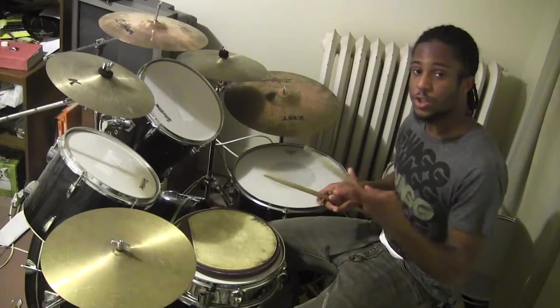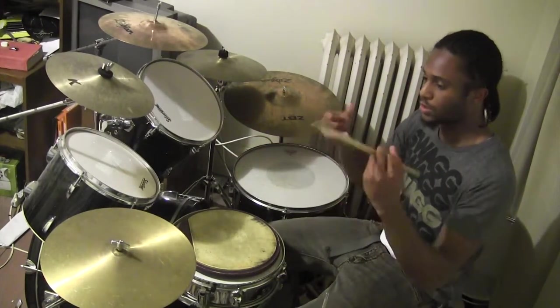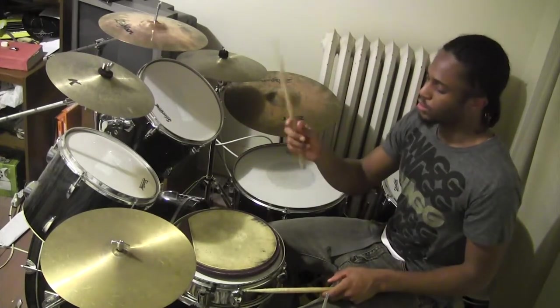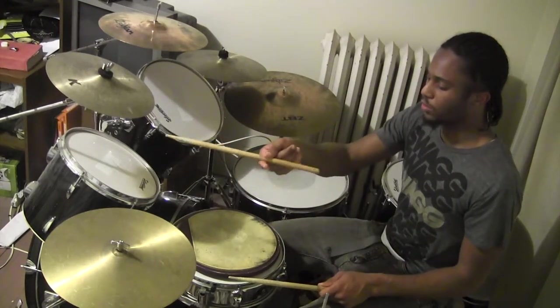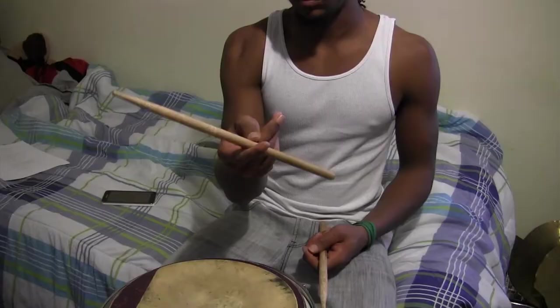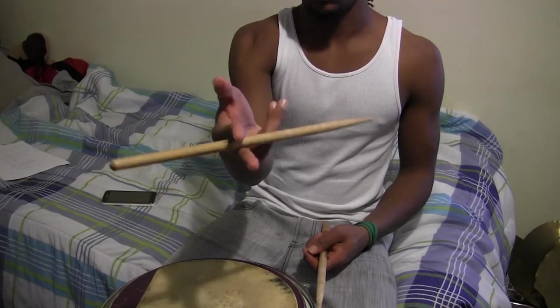The last trick I'm going to show you is this one. It flips through your fingers and you catch it — it's really fast when you can do it right. First, hold it in a normal position like you're playing. When you're going to flip it, put your middle finger in front and catch it like that. Then get your ring finger and put it in front, and when you twist it, you're going to catch it with your whole hand.